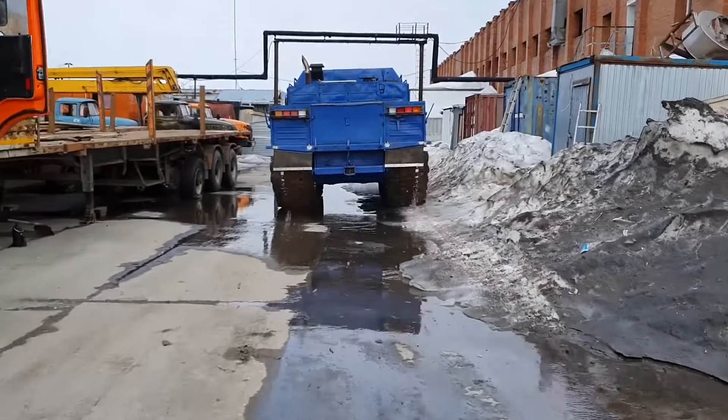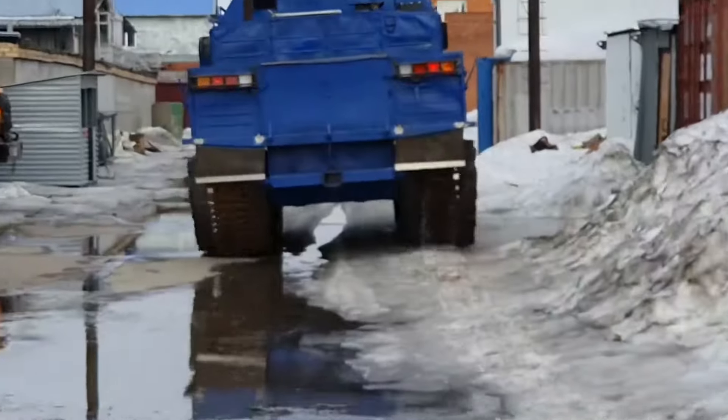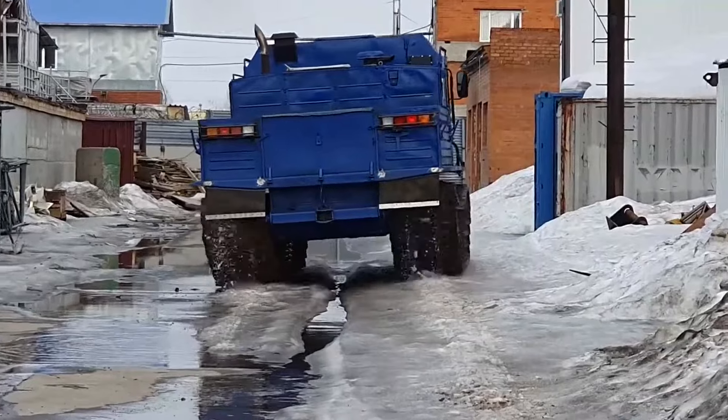The heart of the Chetra all-terrain vehicle is a 250-horsepower diesel engine. Torque is distributed by an improved six-speed hydromechanical transmission with electro-hydraulic drive and push-button control.